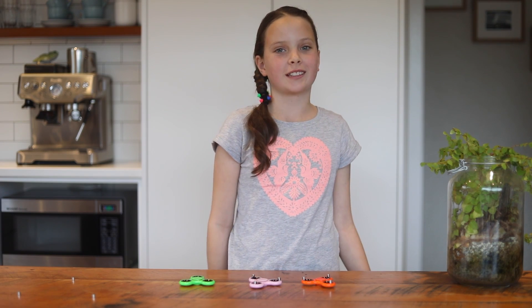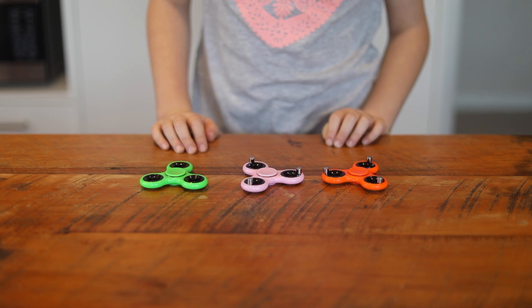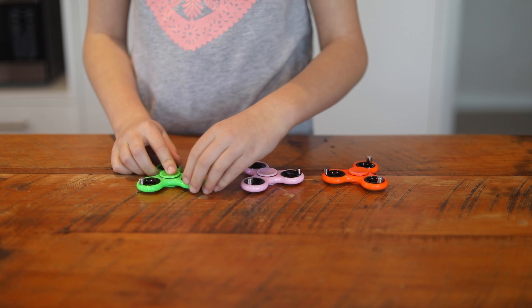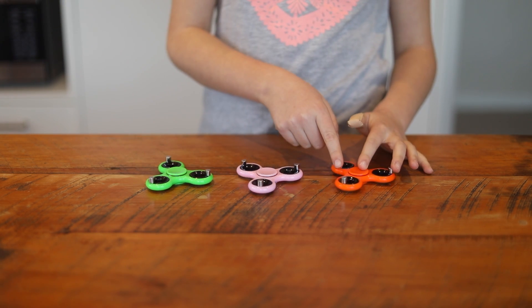Now on to my next experiment where things get a little more scientific. I call it chain reaction. I need three spinners and nine magnets — three magnets on each spinner like this.